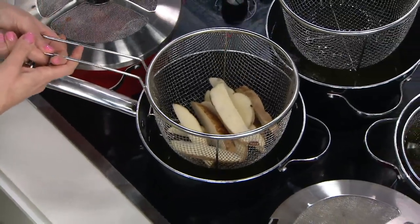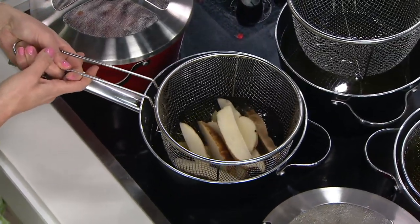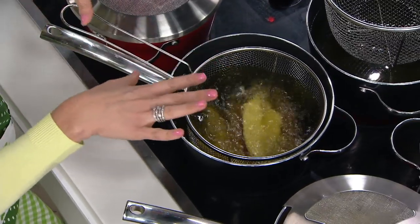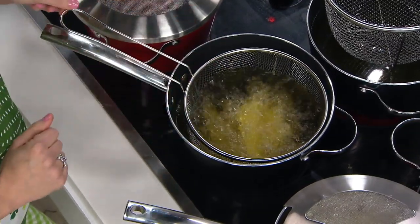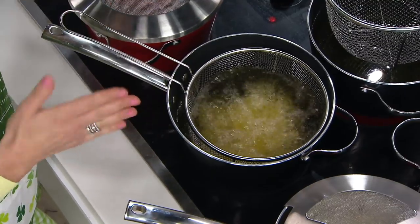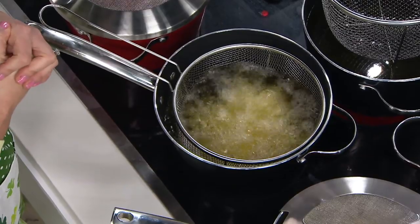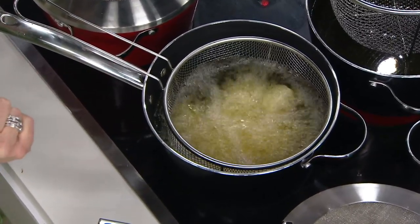I'm going to take this, and in about a quart and a half — a little less than two quarts of canola oil — you're going to see how nice and easy we drop those fries in. We're going to let them cook about five minutes or so. Five to six minutes, six minutes if you really like them well done.